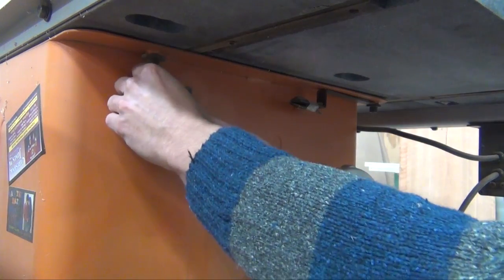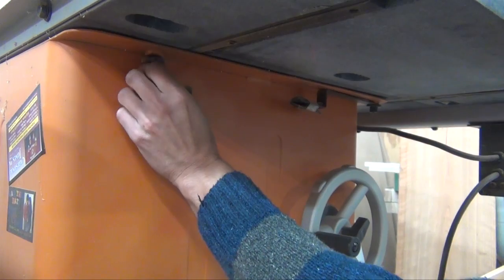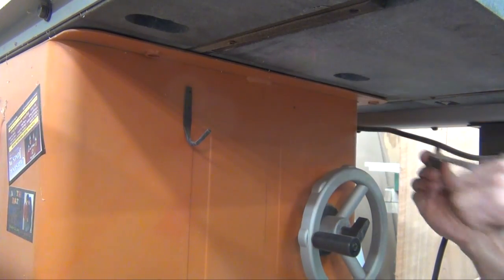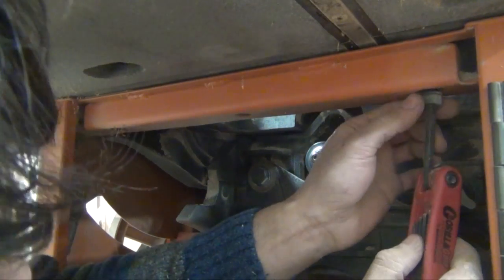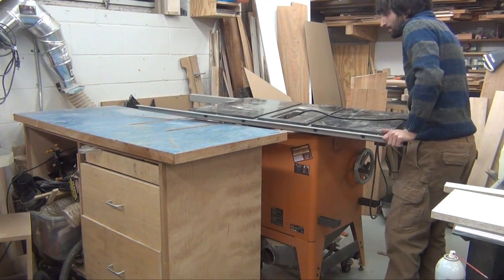To access the bearings, I need to remove the top of the table saw. That's done by removing the four bolts in the four corners of the table. With the bolts removed, I can remove the top and set it aside.